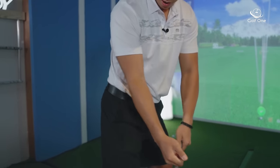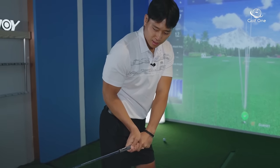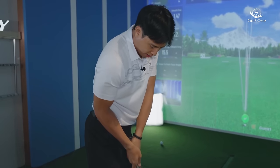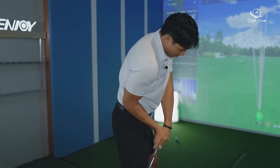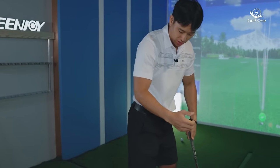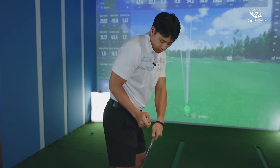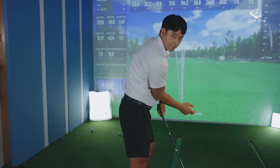If you come in with your trail arm against you, the only thing you can really do to get the club to the ball is throw your wrist at it, or excessively turn yourself. When people are in that position, they feel stuck because their arms can't get in front of them.